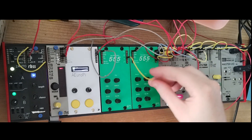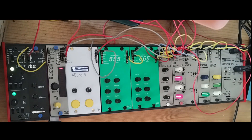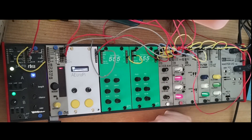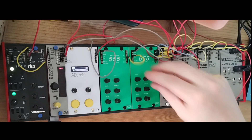Next, there is the PWM input — I won't demo that one. It simply changes the pulse-width modulation of the square wave, and it has its own dedicated attenuator knob. Then we have the FM inputs — there are two: linear and exponential.